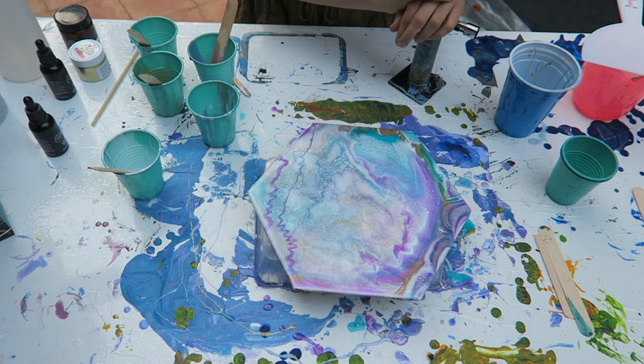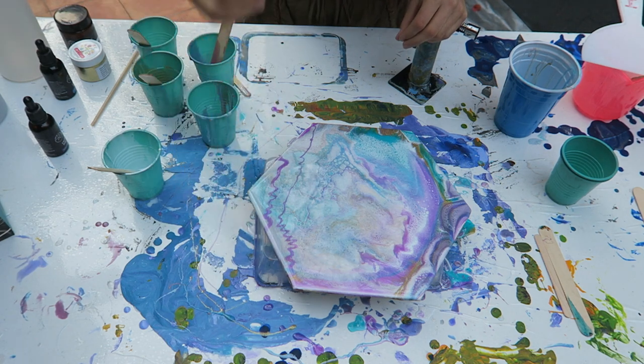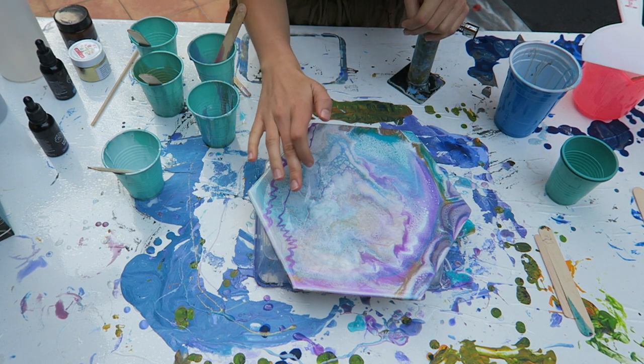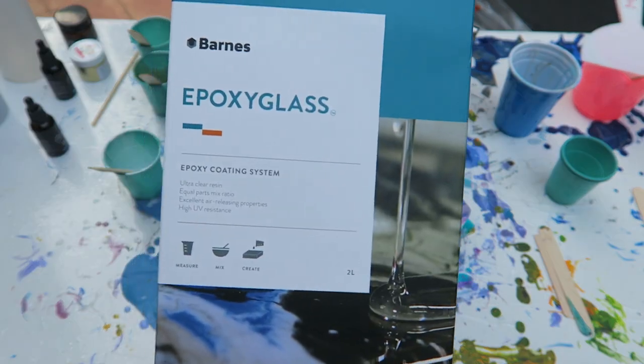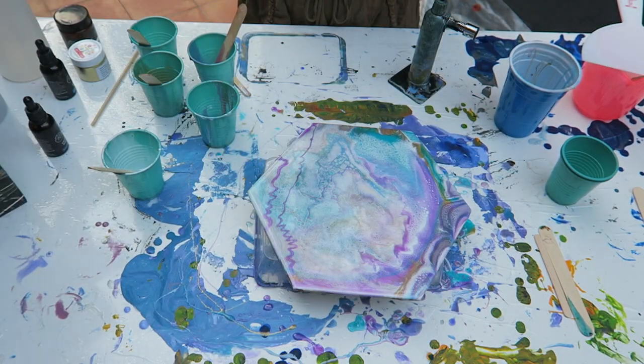It definitely gave me what I was looking for. The pigments produced really nice, solid lines, and I was also hopeful for some nice cells — and I definitely got that. So yeah, it looks really beautiful. I used Barnes Epoxy glass for the resin.